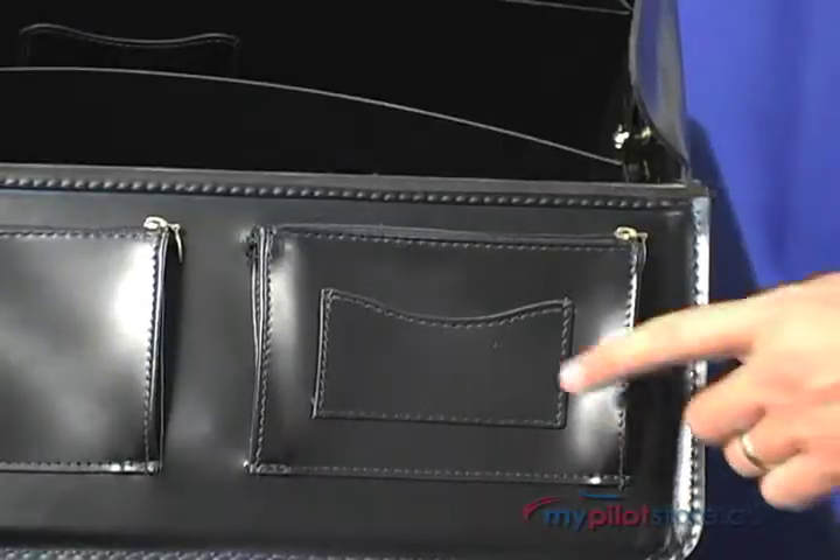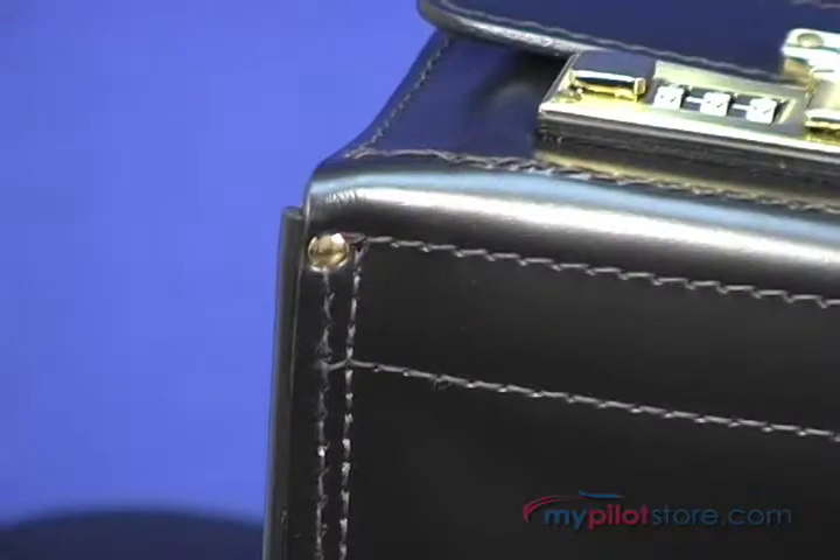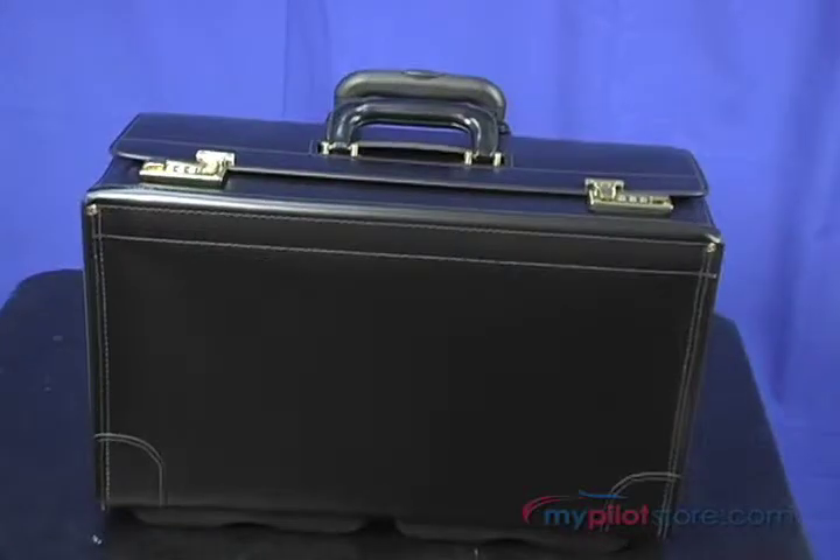Other features include a business organizer under the lid, snap-out key hook, wrap-around protective corners, inline skate wheels, and a five-year warranty.